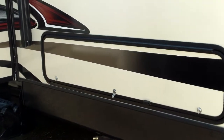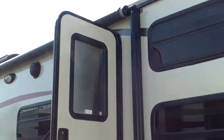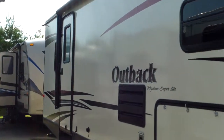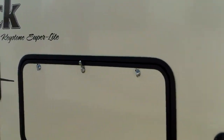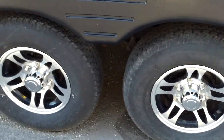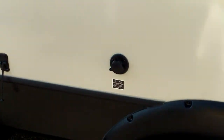Nice large amount of storage on the outside. Nice windows for the bunk room. Outside camp kitchen, so you've got a two-burner stove and sink outside as well. Nice look at the aluminum wheels. Right there is your sewer flush, which gives you a high-pressure wash system inside the tank.